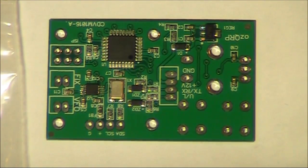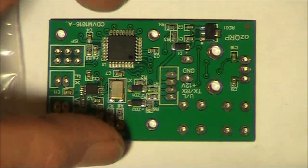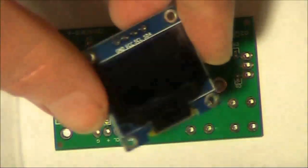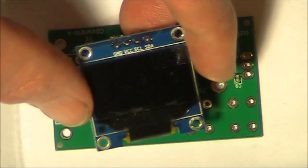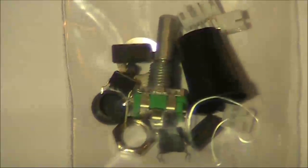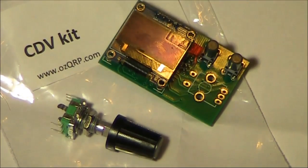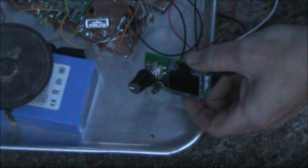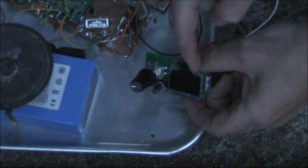This is the main board. All the surface mount parts come pre-mounted. This is the OLED display, which provides frequency and other indications. As you can see, it is fairly small, on a board about 3 x 5 cm.